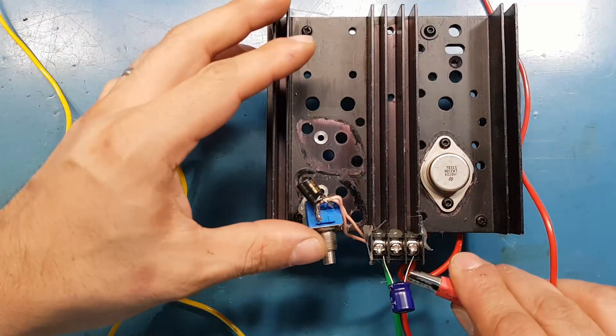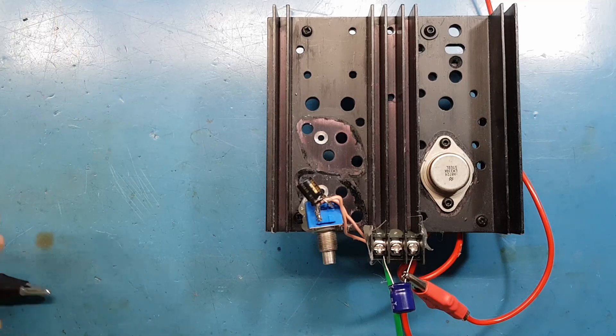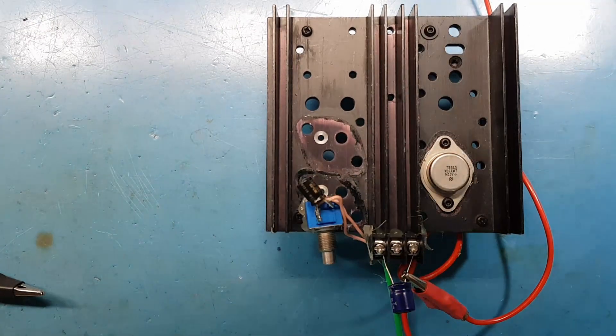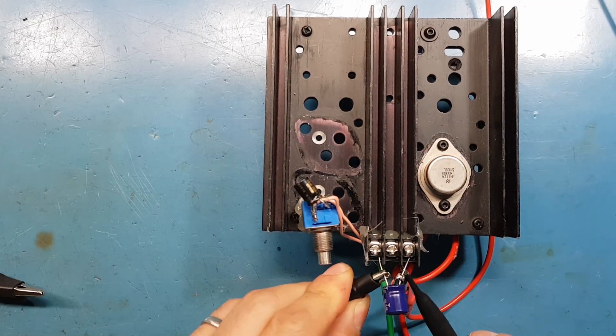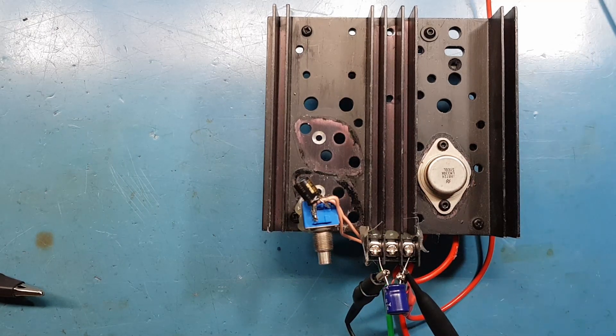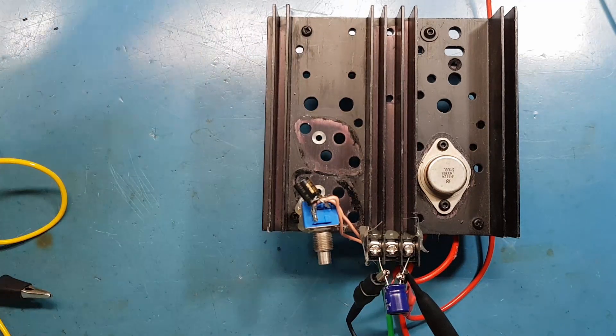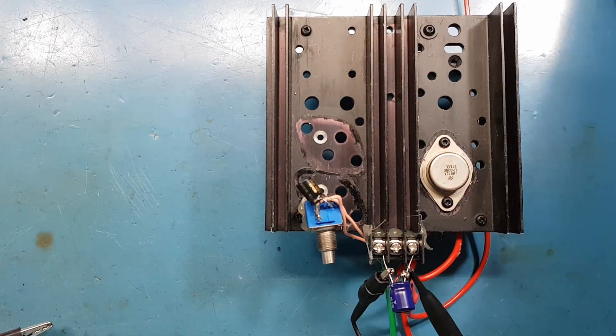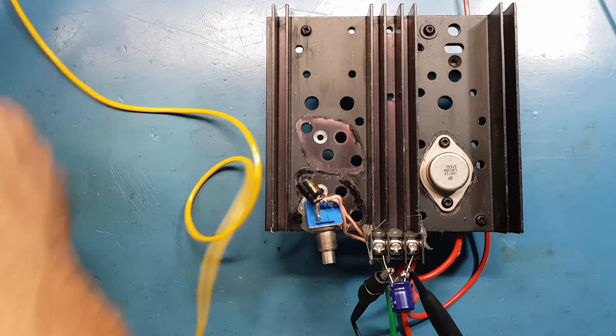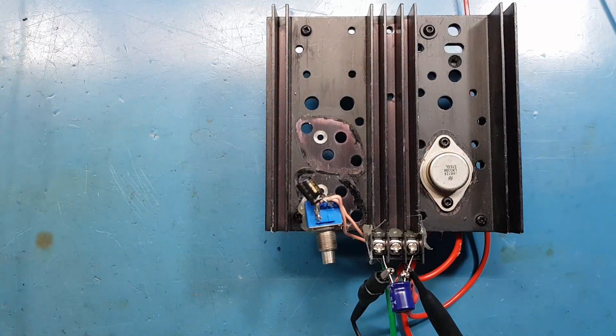I'm going to connect to the load and connect the oscilloscope probes. I've got around 24 volts going in, and the LM338 is set to around 10 volts output. The blue trace is the output of the bridge rectifier and the yellow trace is the output of the voltage regulator.